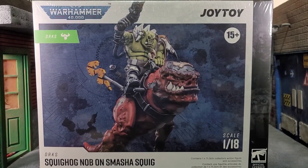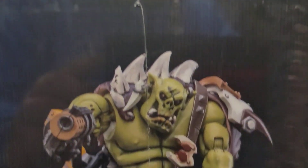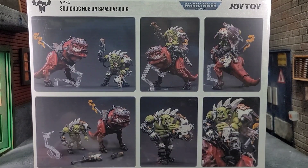Hey everybody, Arthur here with another unboxing video. Today we have Joy Toy Warhammer 40K Squig Hog Knob on Smasha Squig — and that is a tongue twister mouthful title right there. It comes in a big box, a lot bigger than I was expecting. On the side it has the name and shows the figure on its mount, and on the back it shows the figure and mount in all its glory.